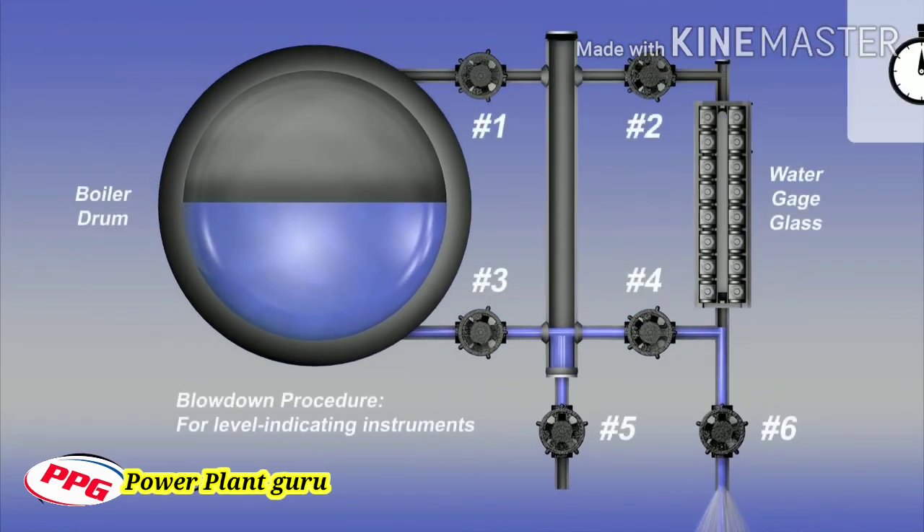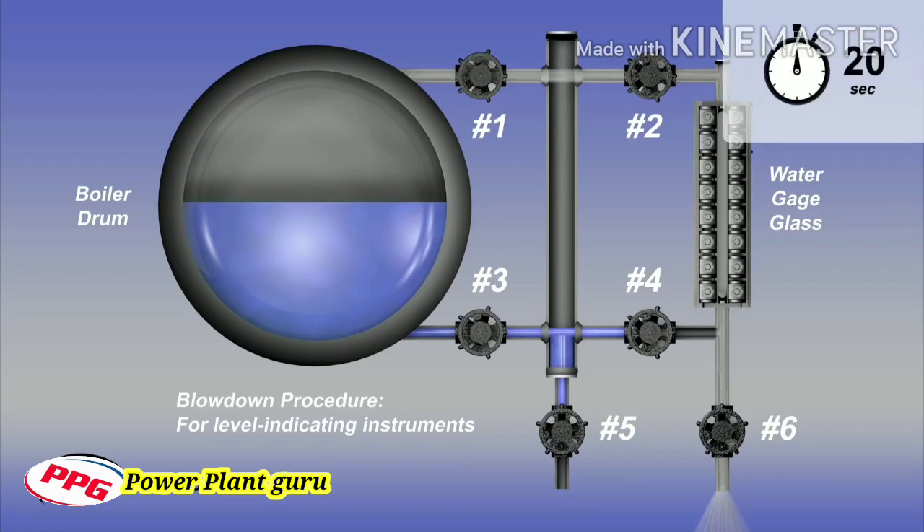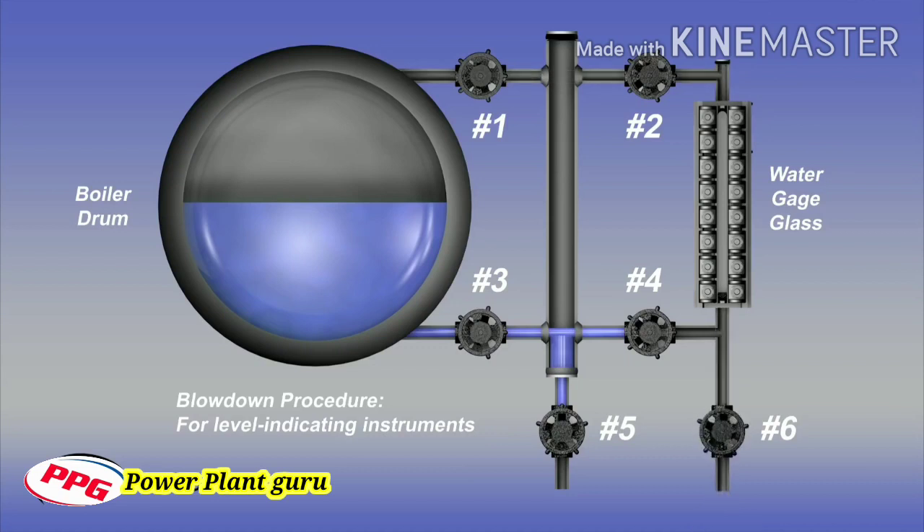After 20 seconds, close the water valves number three and number four. Then open the steam valves number one and number two, leaving the drain valve number six open. Steam will flow through the gauge glass and the drain valve outlet. After an additional 20 seconds, close the drain valve number six and open the water valves number three and number four. The blowdown procedure for a gauge glass configuration has been completed and the indicated water level should promptly return. If the water level does not promptly return to normal, the connecting piping may be partially clogged and need to be physically cleaned.